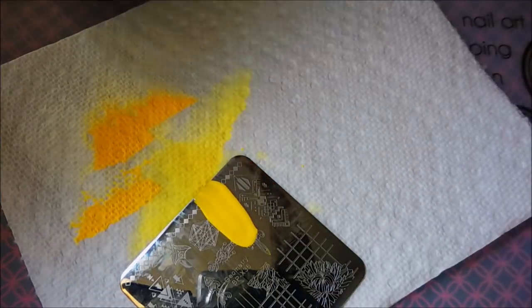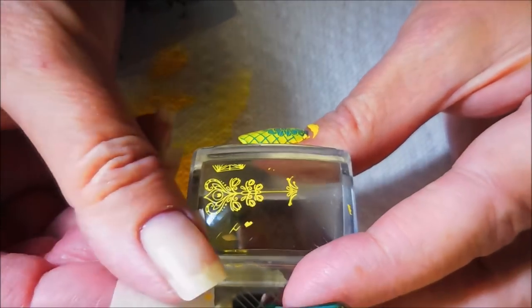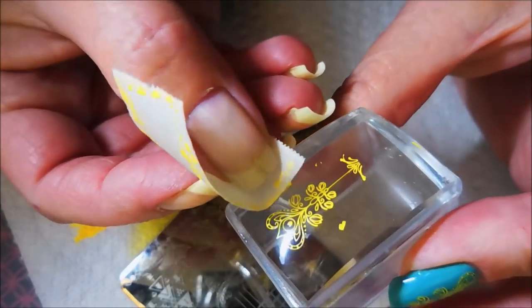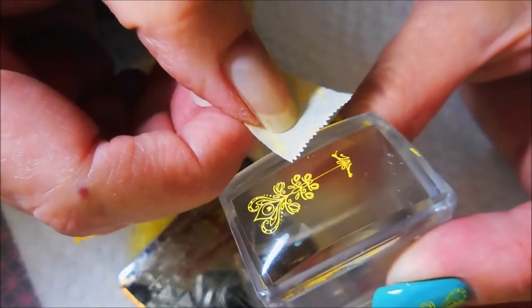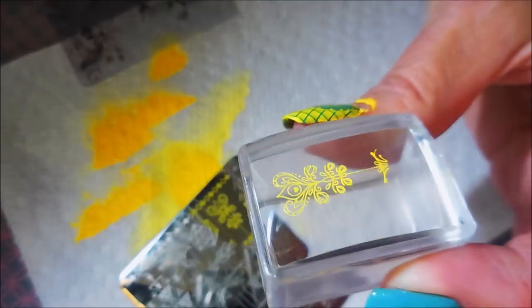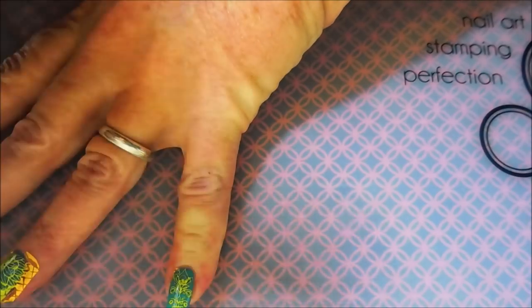Finally, we're gonna put this skinnier design on my pinky nail. This is a plate I got off AliExpress — it's not a new plate but it's new to me, so I just couldn't wait to play with it. I peeled that blue stuff off and got to playing. There we go.